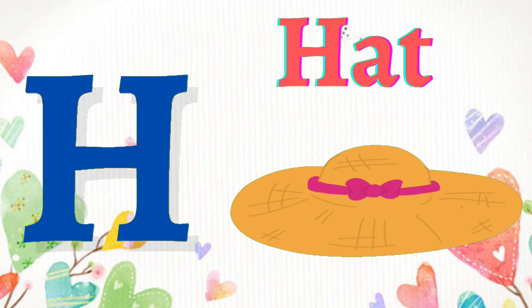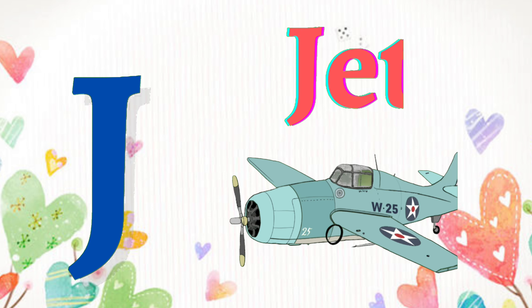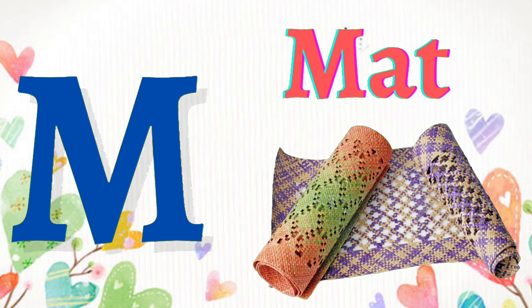H for hat, I for ink, J for jet, K for kid, L for lion, M for mat.